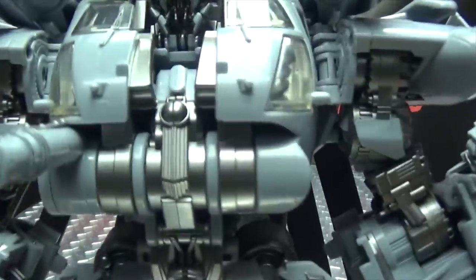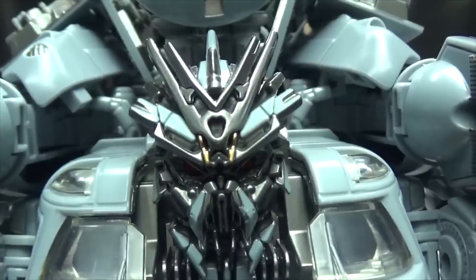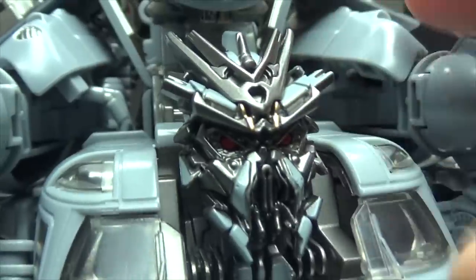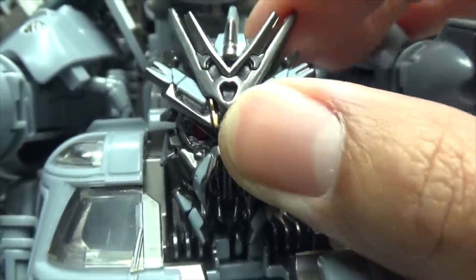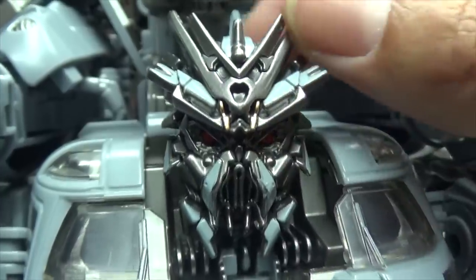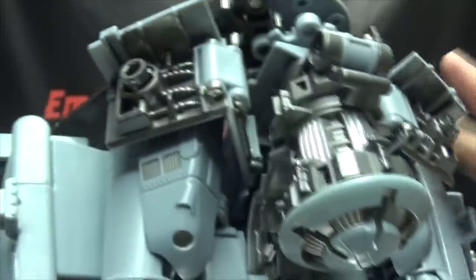So let's get in close here so we can take a look at that noggin of his. And take a look there at that head sculpt — very nicely done head sculpt. Some nice paint work on it. Got the nice silver in there. Got those grays. Eyes done in red. Very nicely done head sculpt. That looks really, really good. Quite, quite nice. You can see all the details there that they picked out in paint.